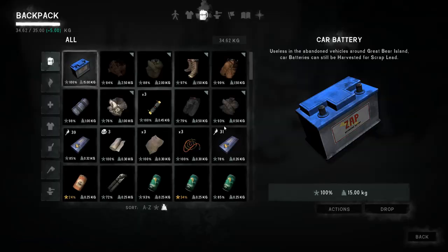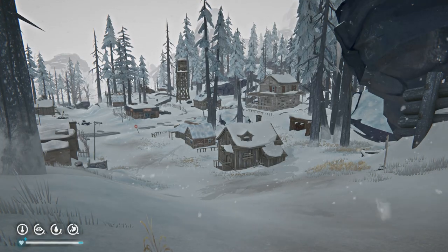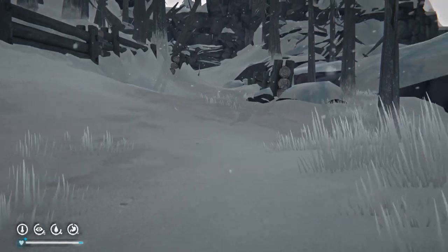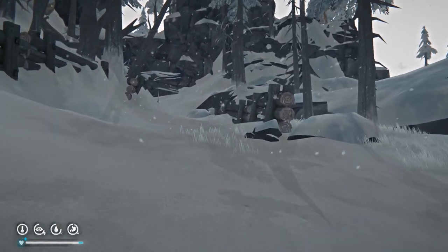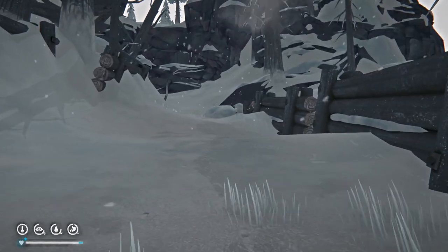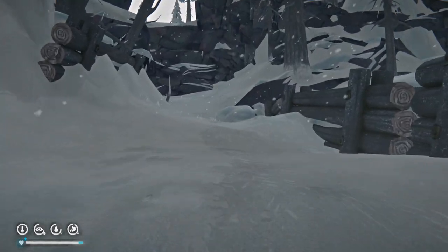Welcome to the second bunker. So we're in Mountain Town. We have picked up a battery, which you need to find in a car somewhere in Mountain Town. You need to extract that battery, dump off all your extra weight, and then head up here.